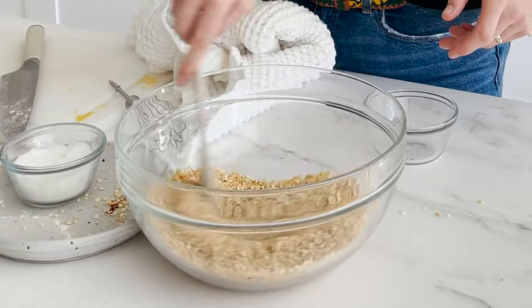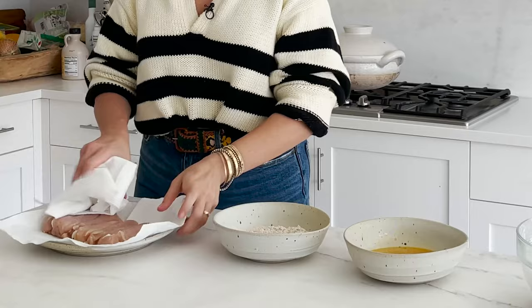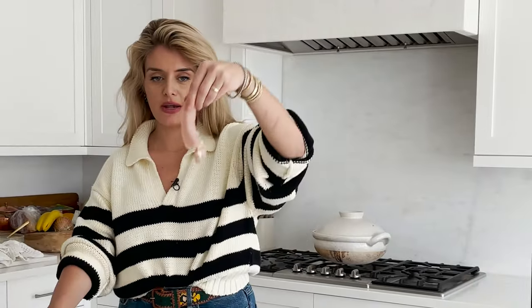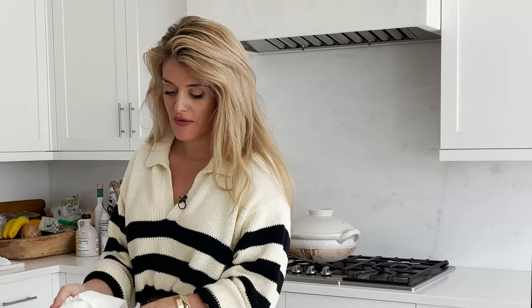Now all we need to do is bread each of our chicken tenders. I put a wire rack on top of a sheet tray — that's what I'll roast these chicken tenders on because I want the heat circulating 360 degrees on the underside and over top for maximum crusting glory. I have a pack of chicken tenders, pre-portioned and ready to go. I'm just going to pat dry my individual chicken tenders so that the oat flour, then eggs, then breadcrumbs adhere fully to the surface.